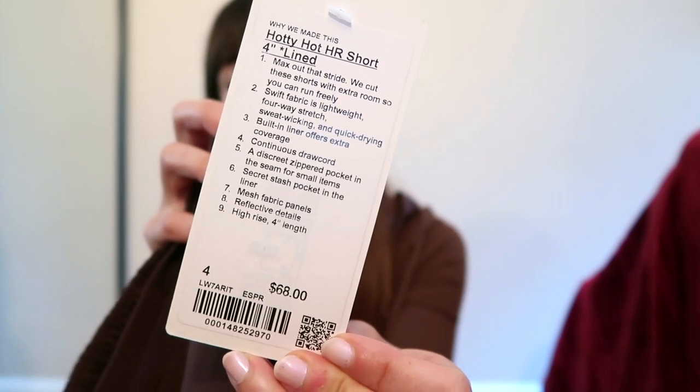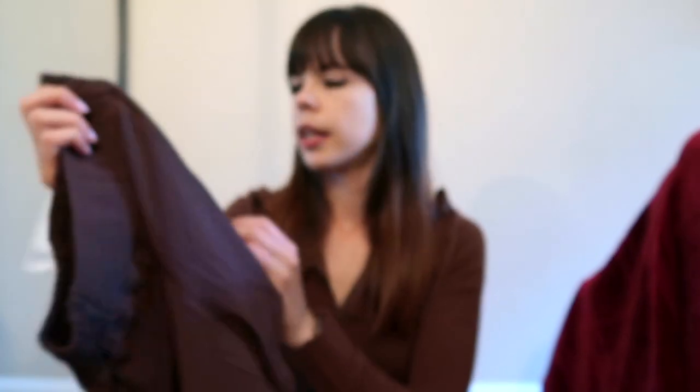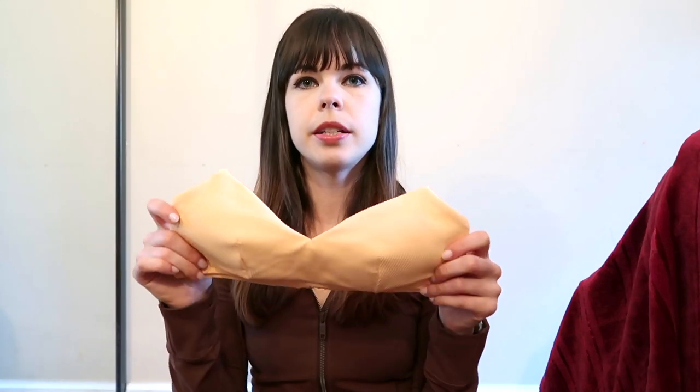These are brand new and they were 68 Canadian dollars. I'm just not too sure if I want to keep them yet. In the try-on I was pairing the Hearty Hot shorts with the Ripped Swim top in Peach Bus.